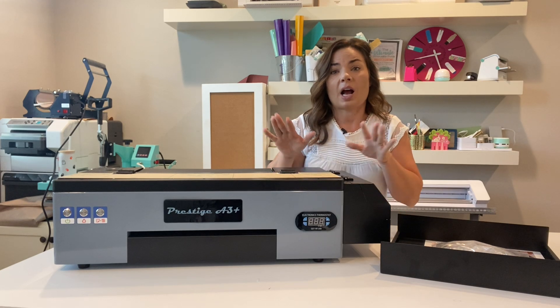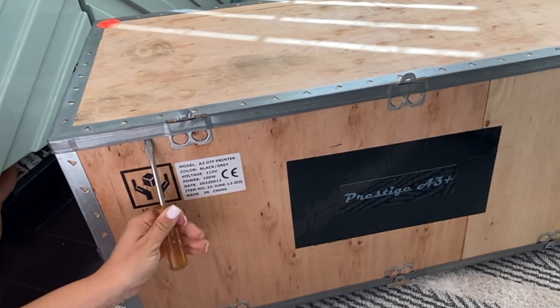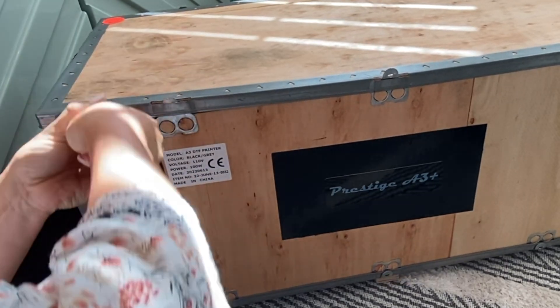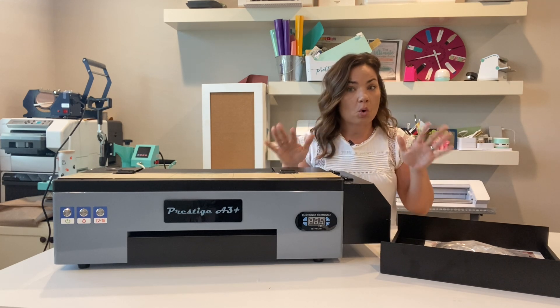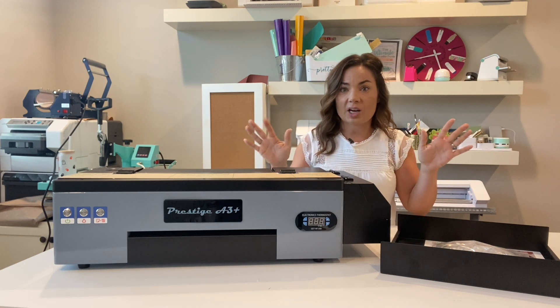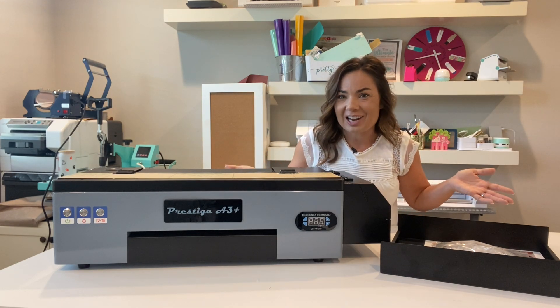If you have already done the uncrating — I won't even call it an unboxing because it doesn't come in a box, it comes in a crate — that is honestly the hardest part about this whole setup. It looks a little intimidating, but we're going to go through step by step. Don't worry, we'll be able to get this all set up in just a little bit, so be patient and just follow right along.